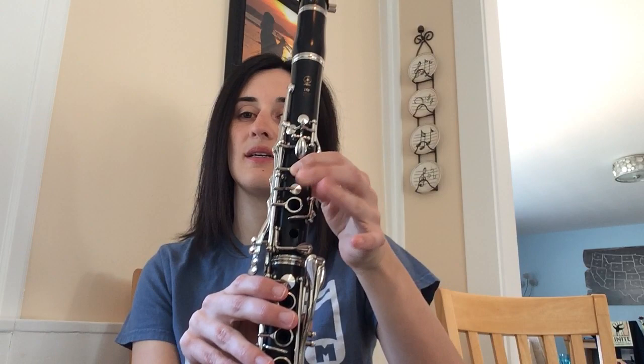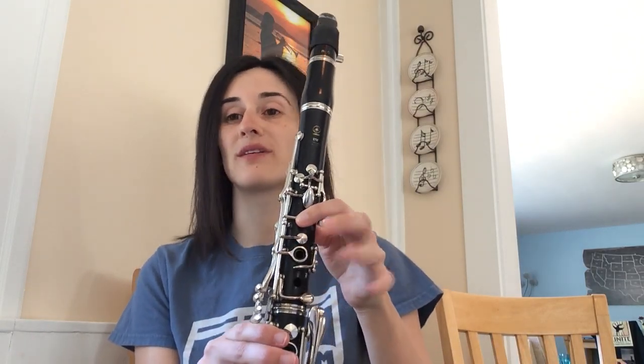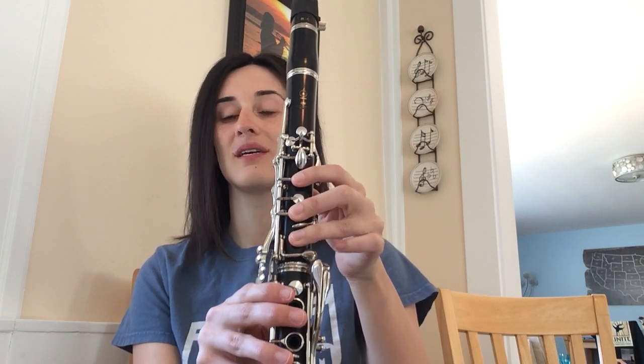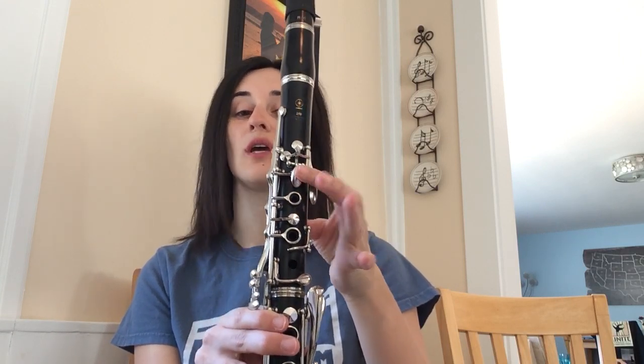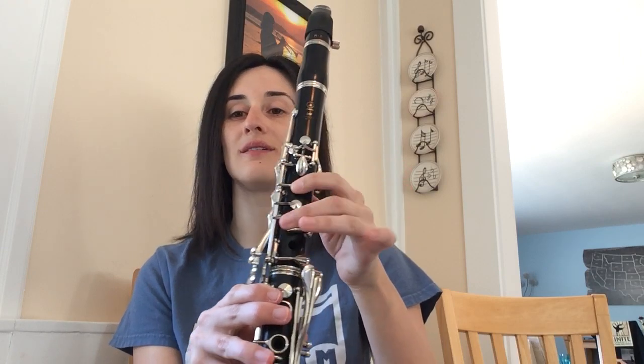Alright, so there's your Bags Groove. Have some fun playing with that, and maybe try it with the play-along track so you have the band behind you. Those are your notes: C, D, E, F, G, A. We actually don't have any E's in this song, but it's good practice to run that mini scale — C, D, E, F, G, A and back down: A, G, F, E, D, C. Alright, have fun — we'll see you later!